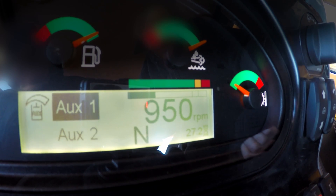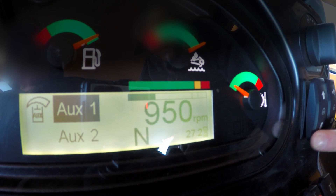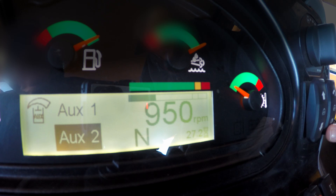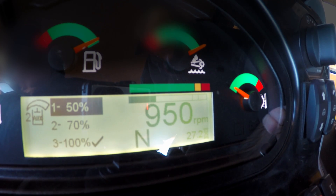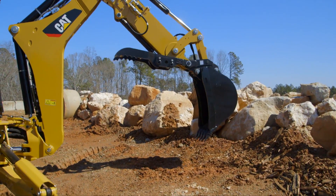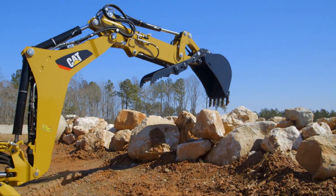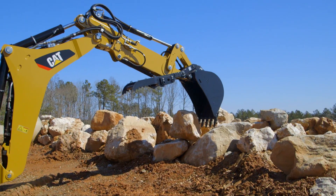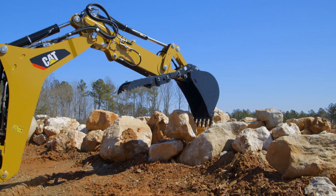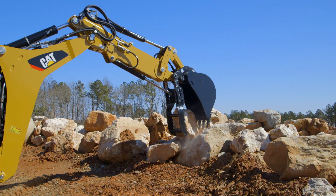On this machine, AUX1 is the E-stick and AUX2 is the thumb, so I'm going to hit AUX2. It's set at 100% from factory. When I move over to get the rock and go down onto it — turning up my RPMs — you can see that it clamps down on it firmly.